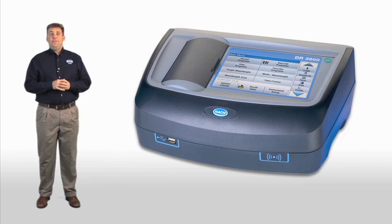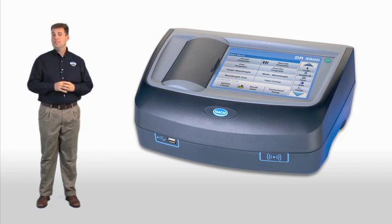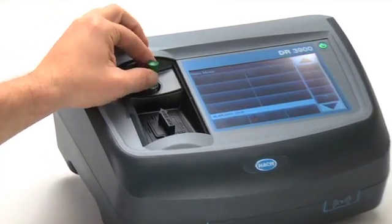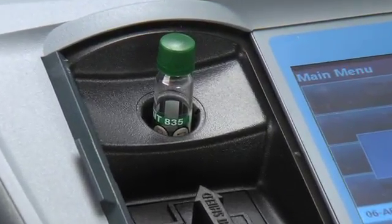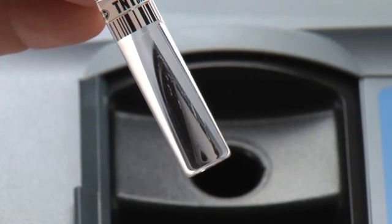There are a couple of other innovative features that we think will make your life easier. Whether you're using our TNT Plus chemistry or not, the DR3900 is going to guide you step-by-step through your test. Hock spectrophotometers are cutting edge in how they take their readings — in the visible spectrum, they take 10 readings in under five seconds. As a result, scratched, dirty, or otherwise flawed glassware is no longer an issue.